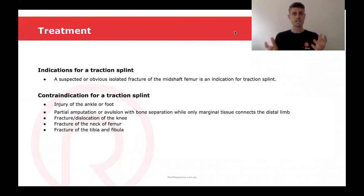We're only going to be using a traction splint in a suspected or obvious isolated midshaft femur fracture — we can't use it for any other fracture. Some of the contraindications for using a traction splint will be an injury to the ankle or foot, a partial amputation with bone separation where there's only marginal tissue connecting the limb, a fracture or dislocation of the knee, fracture of the neck of femur, or fracture of the tibia or fibula.